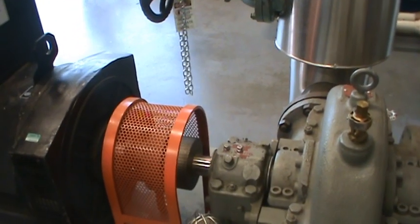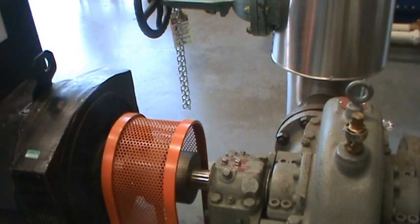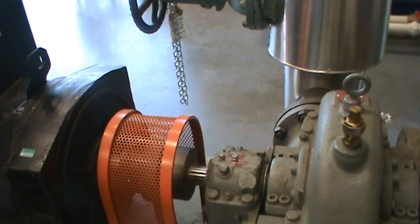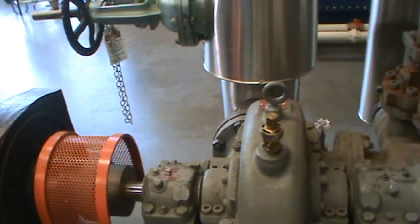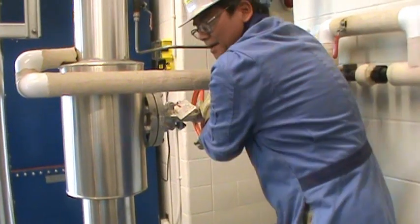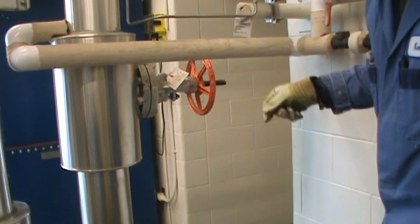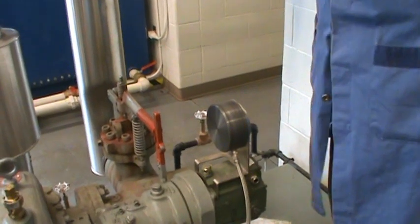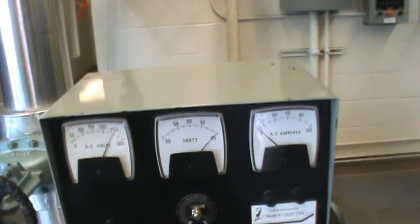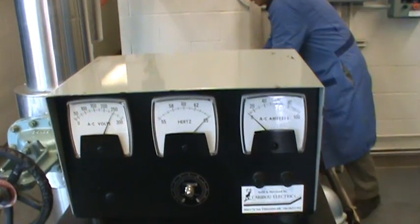This turbine is hooked up to a single-phase generator, so it generates some electricity. You can see the turbine shaft is running really fast now. The next step is to check the frequency on the generator — in North America we want 60 Hz. Right now it's way over, almost 65 Hz.